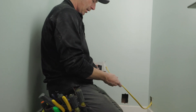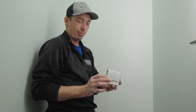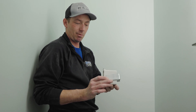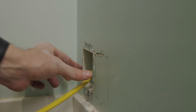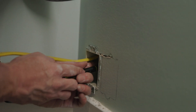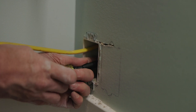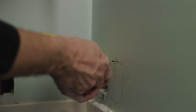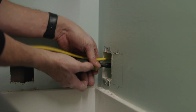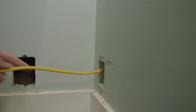Let's put this box in. These wings will push in past the drywall to the back side. These ears catch the front side so it sandwiches together, and that's how this box stays tight. Now I can just tighten that up and it holds the box in nice and tight.